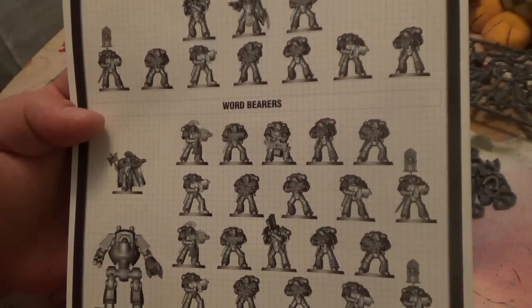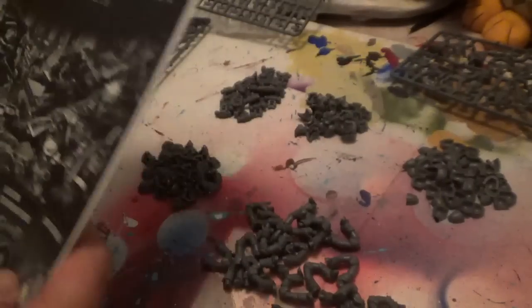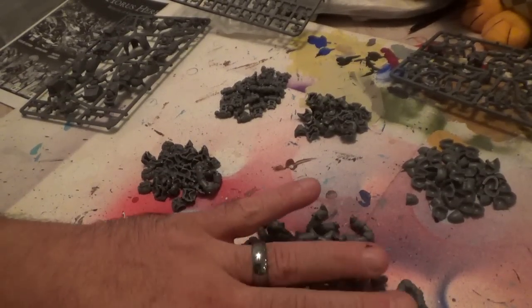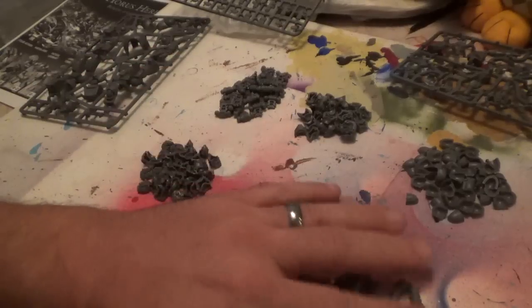I forgot the Word Bearers leader's name, but the story is pretty good - I was reading a bit of it. It's a lot to put together because it's very intricate. I'm going to paint all this up, and I don't know if Sam and I are going to do something with this. This is actually my set - Sam's got a set coming and we may combine sets and do a playthrough or a review.